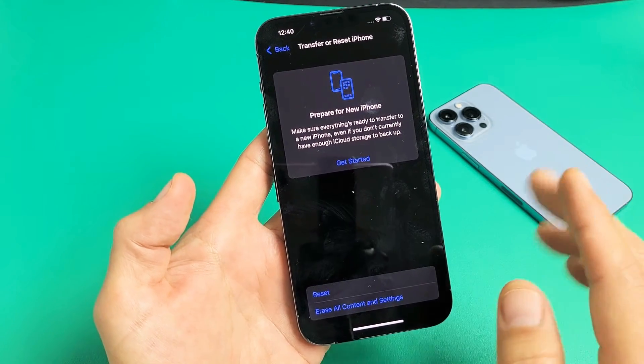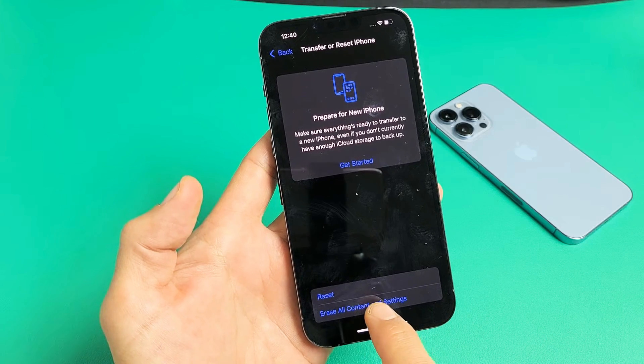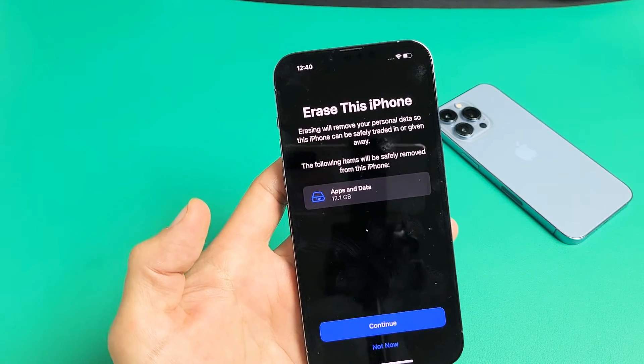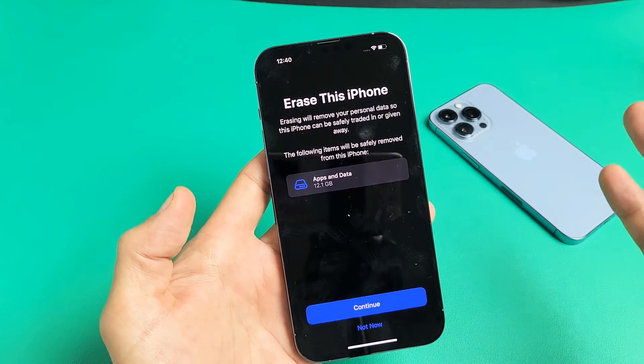Now if you want to do a complete wipeout — a complete factory reset — you want to tap down here where it says Erase All Content and Settings. Go ahead and tap on that. This is going to erase everything on the phone, so if you have anything important on here, make sure you back that up first.